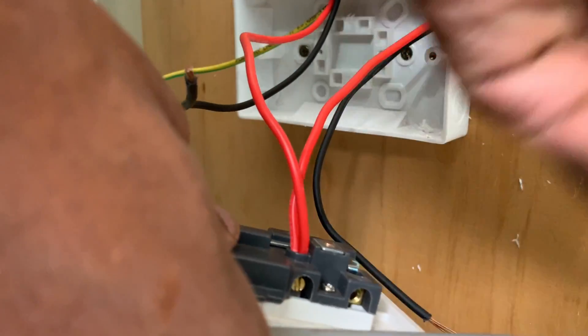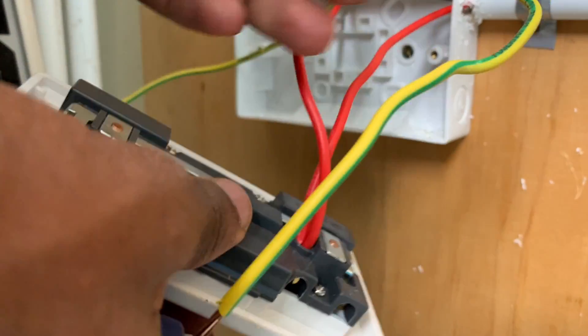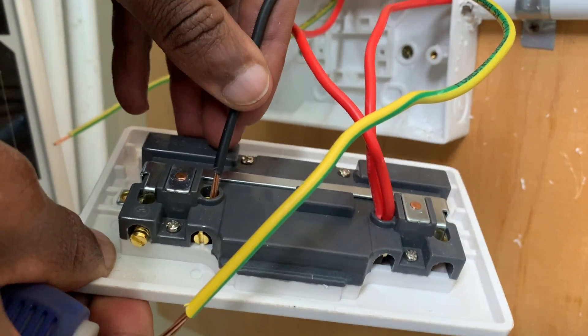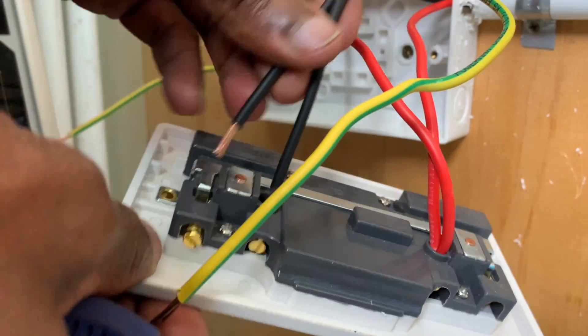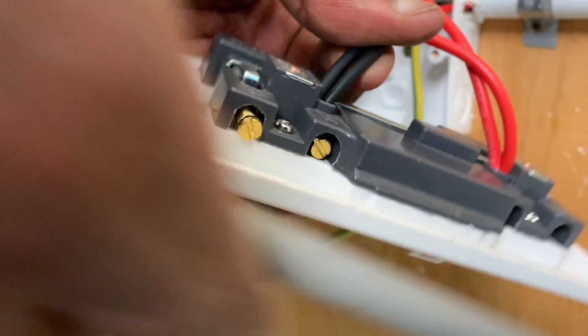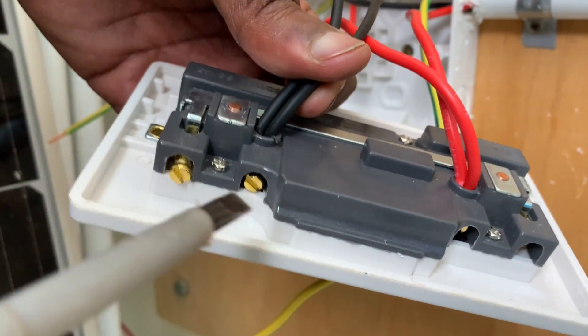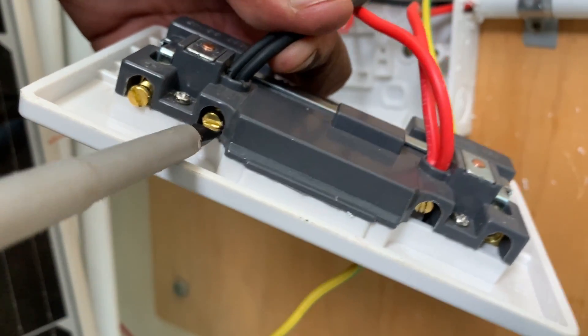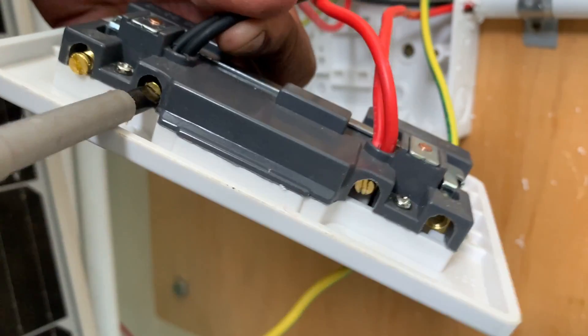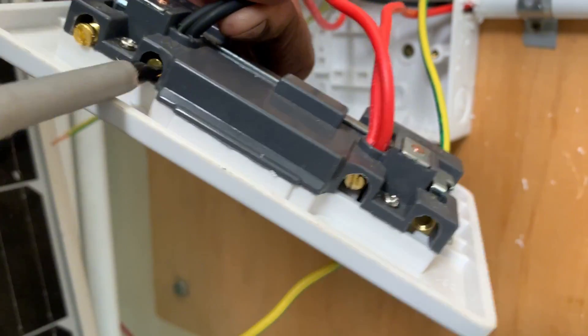For the neutral we will do the same — connect to the N terminal. Ensure that the feed as well as the one going to the other socket both go in. Hold them together with one hand, and then use the other hand to tighten the screw.